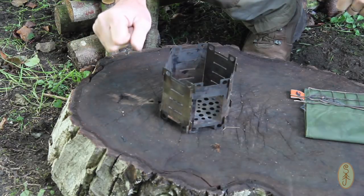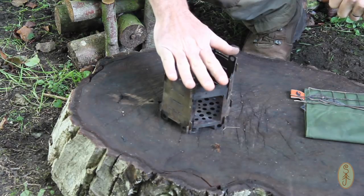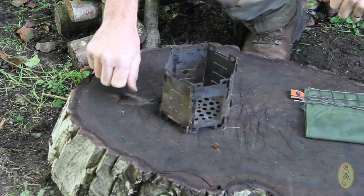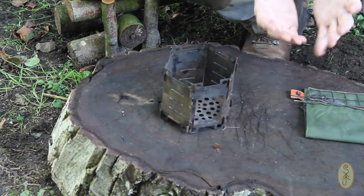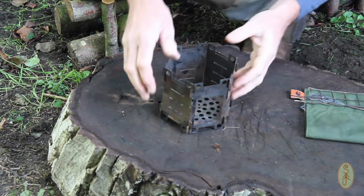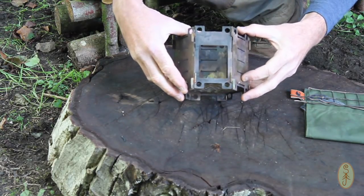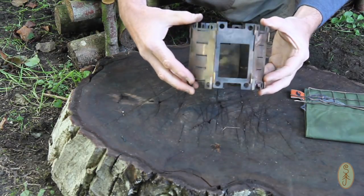Last winter I went on a three-day walk and took this as my main stove. One of the days it was particularly cold and when I stopped to set up camp my hands were so numb that I had real difficulty getting it together — I just couldn't slot all the pieces together easily. It took me quite a while. It's not hinged or anything, it doesn't fold — you literally have to assemble it.